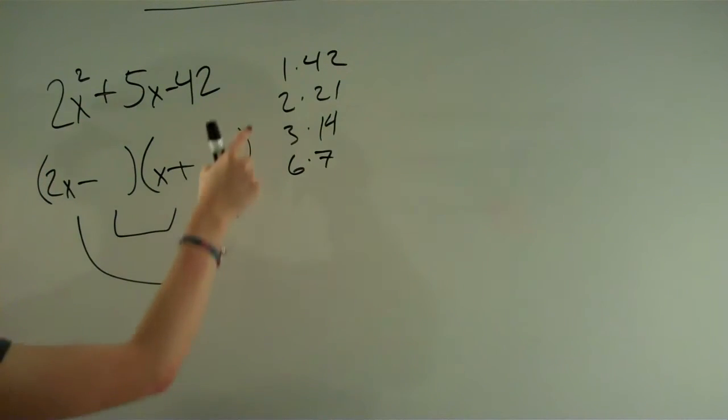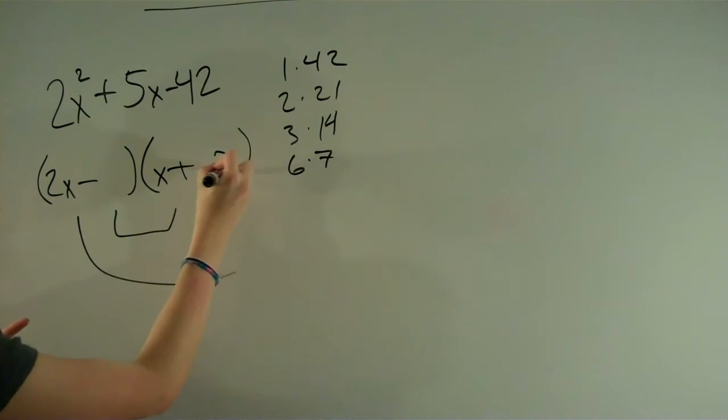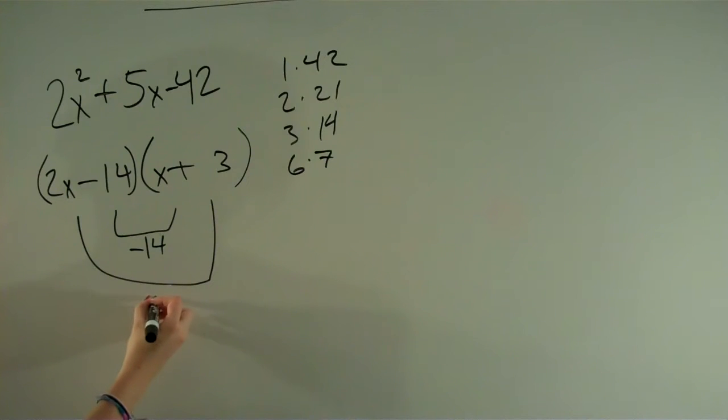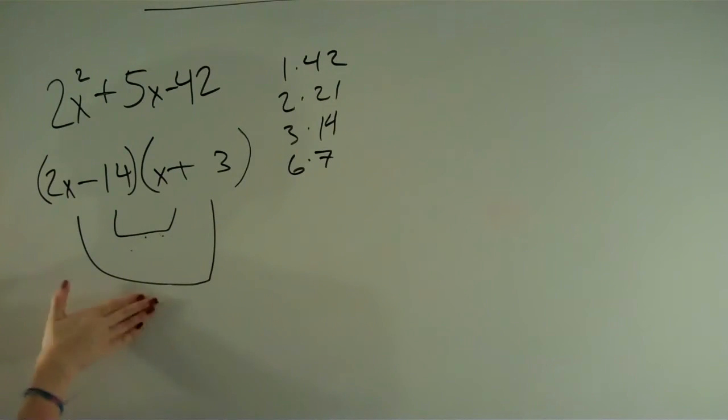It's pretty much the same with 2 times 21. With 3 times 14, you could try negative 14 and 6, and that would give you negative 8. And if you were to flip them, you would get positive 8, so you know it can't be that. So the only thing left to try is 6 and 7.